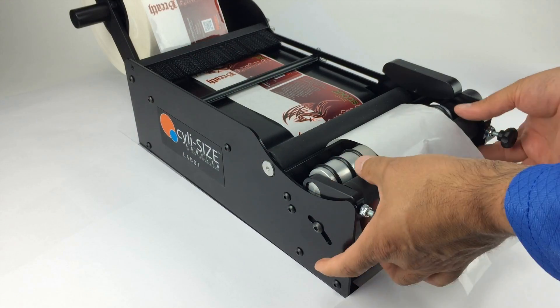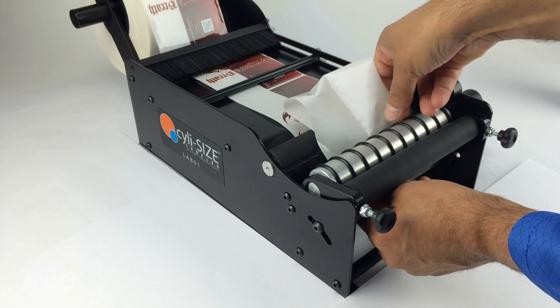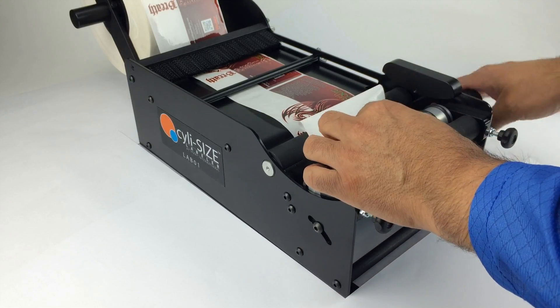Loosen both pressure roller thumb screws by rotating counter clockwise, then gently pull on the roller to make sure it's loose. Feed the liner under the Advancement Roller, then continue to guide the liner between the Advancement Roller and the Pressure Roller.